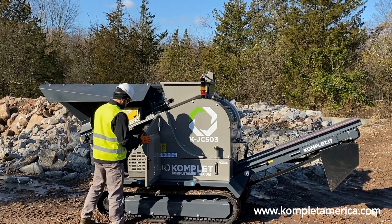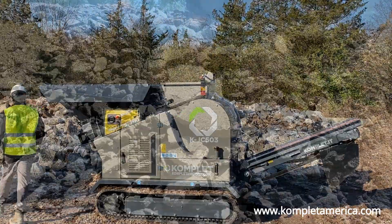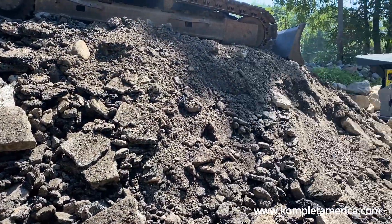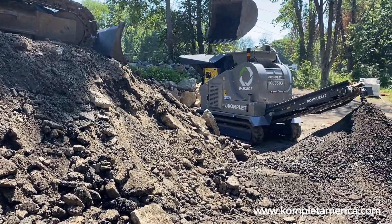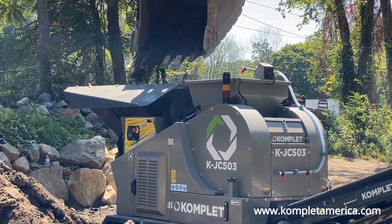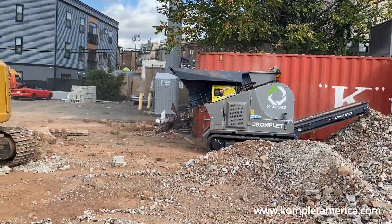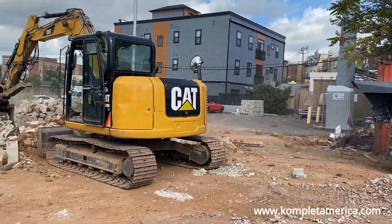Never operate your machine with any side doors open or protective covers disassembled. Prior to processing any material, be careful and check the type of material you are crushing and make sure it is a non-hazardous waste substance. In addition, make sure the jaw crusher you are using has enough power to process the material's hardness.